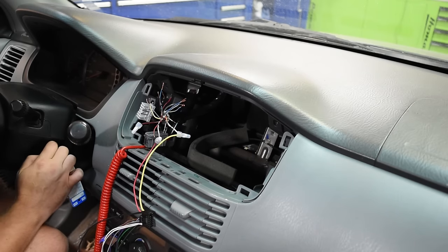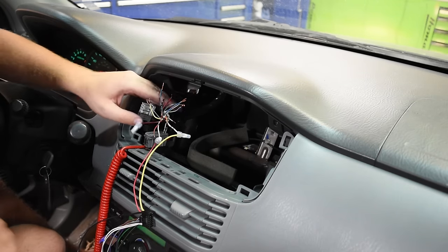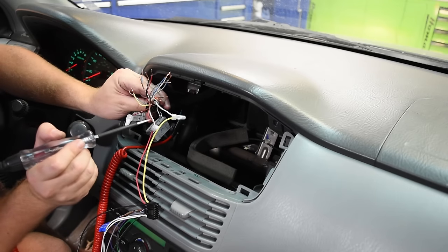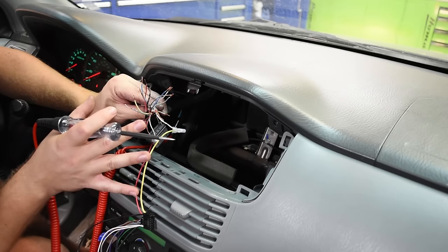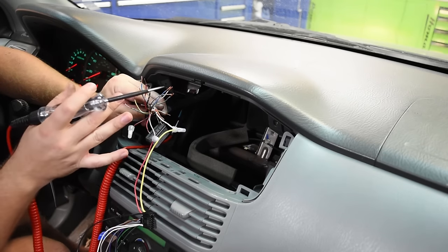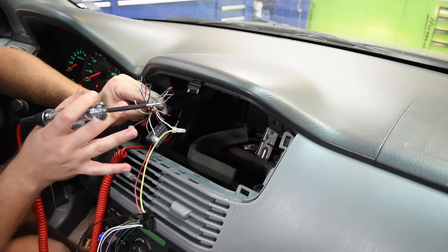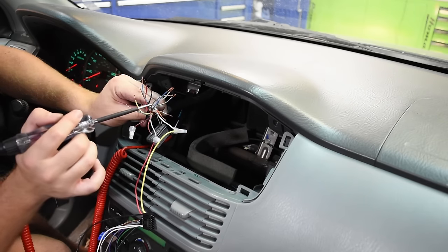As a precaution, turn the ignition on and the headlights on and go through and touch each one of the remaining wires to make sure none have power on them. None of these wires have any power — with the headlights on, ignition on, and connected to the battery, the rest of these wires are dead with no power going to them.